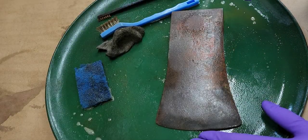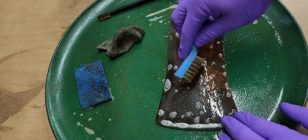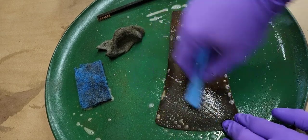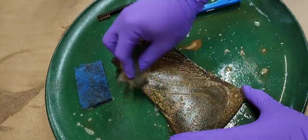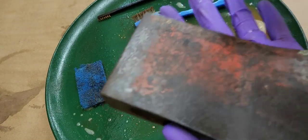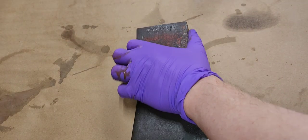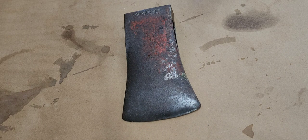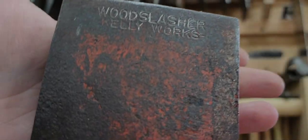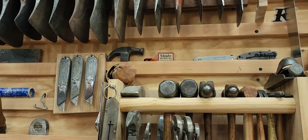That wire wheel cleaned it up significantly better - got a lot of that thicker stuff off. Now I just want to go back over it and kind of even it out and clean up some of that rusty dust.